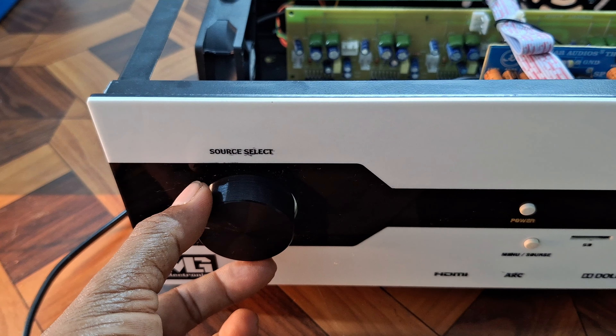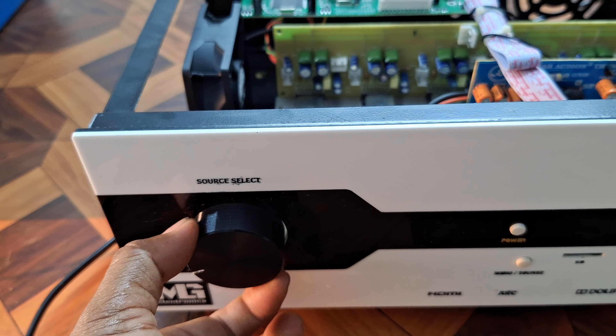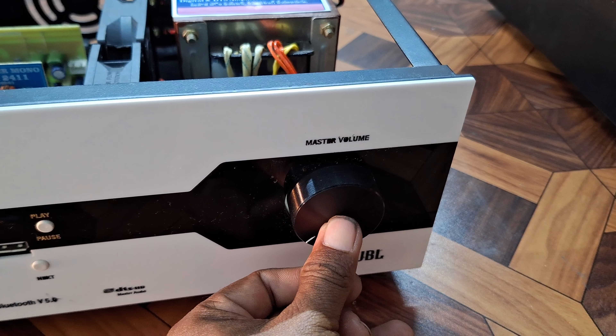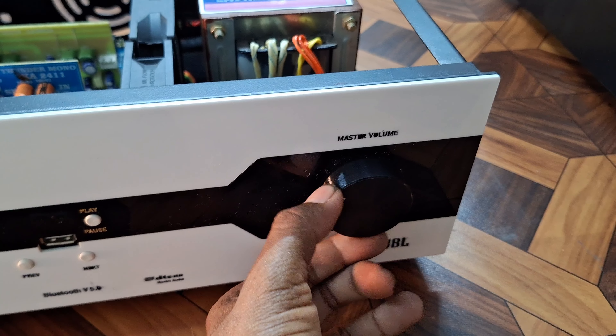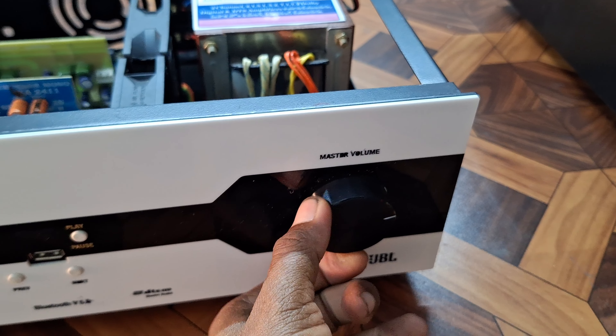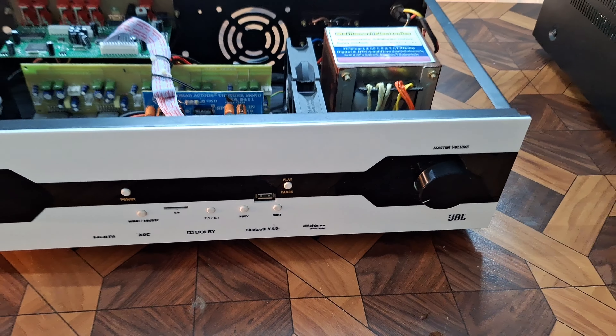It will have DJ bands and it can come back — you can control it. This control comes from the master volume. This is the encoder: we will select the source and operate the volume. We will select the master volume and then test the sound.